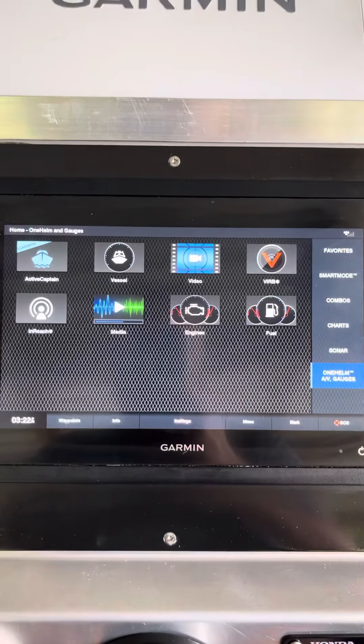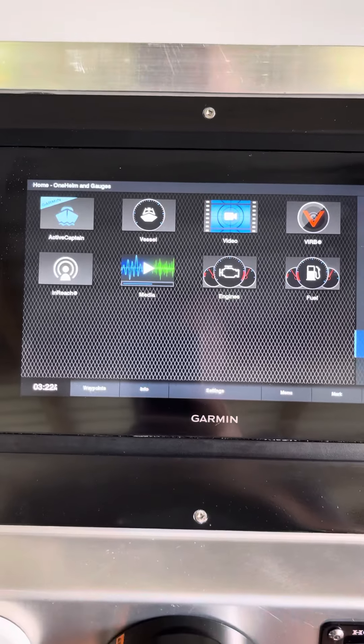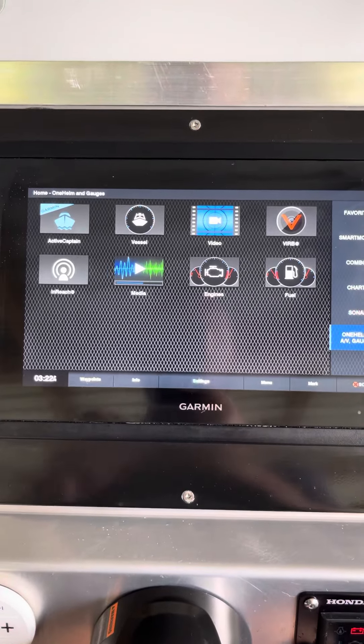G'day everyone, this is my Frusa F18 with its Garmin setup. The main screen is an 8412 — really, really cool screen.